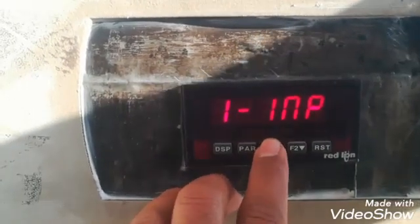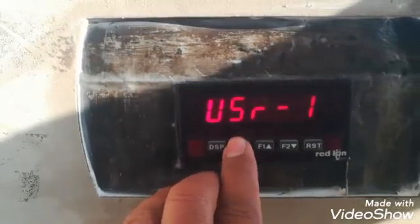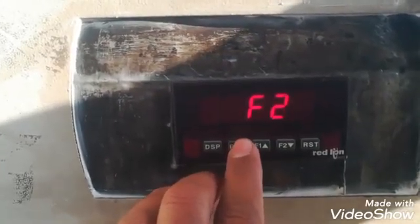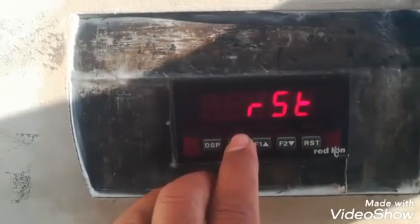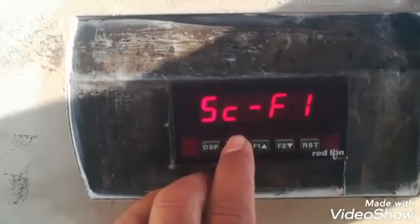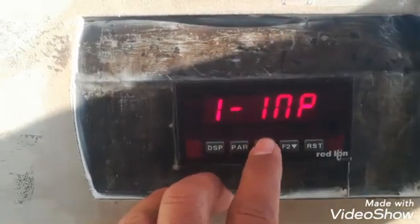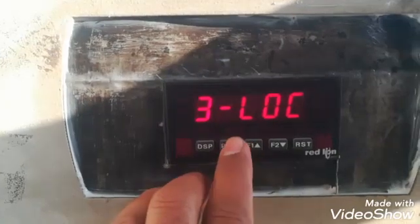The second block is Function. We can configure user functions: Function 1, Function 2, Function 3, F1, F2 as per our requirement. In this setup we are not using any function. Now I will show you the third block, which is Lock.